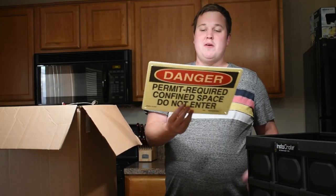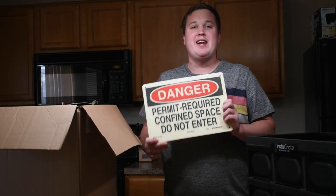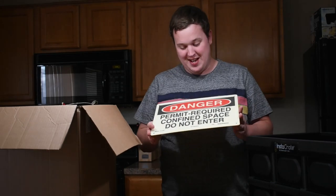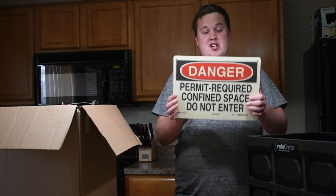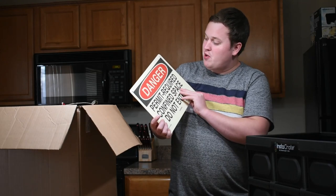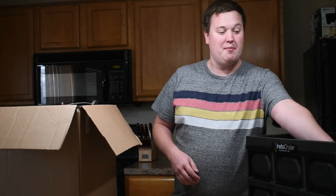We've got a danger permit required sign — confined space, do not enter — by Brady. I'm going to put this on my front door because there's nothing better to stop telemarketers than a danger do not enter sign. It's actually pretty cool, like plexiglass. These things retail for about 30 bucks, but I really do think I'm going to use it.